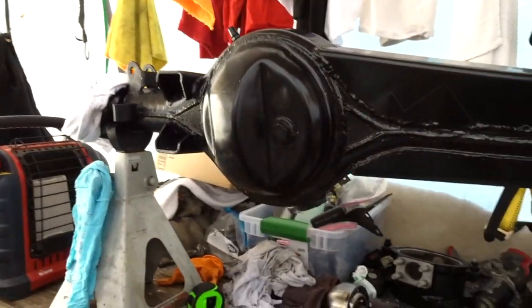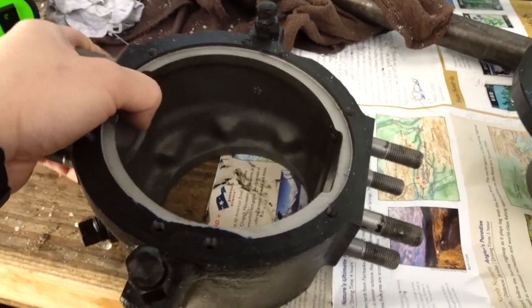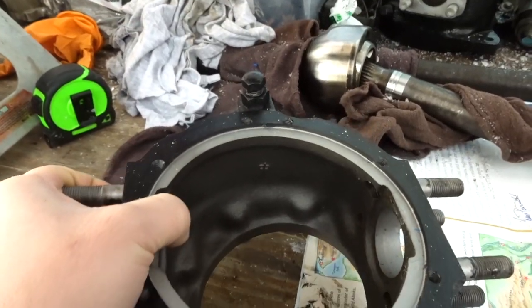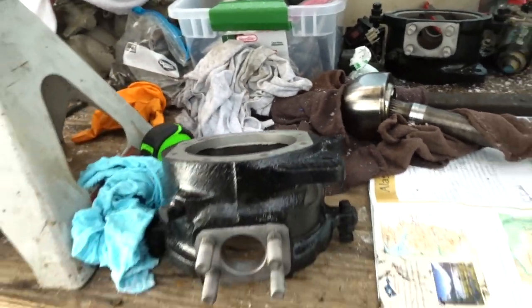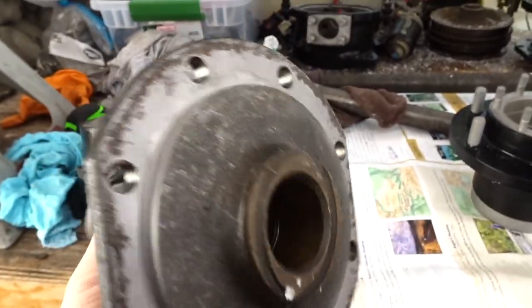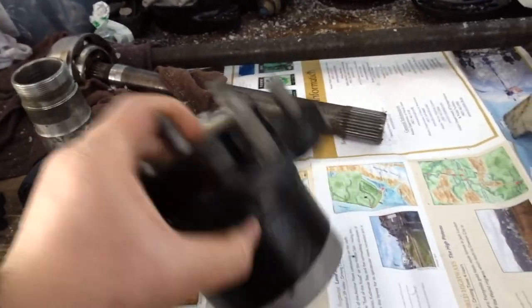It also came with all the knuckles and steering. You can see how clean it is — all the knuckles have been cleaned, sandblasted, and painted. These are all nice and clean, ready for installation. The spindles have been sandblasted and painted. The brass bushing is still really good. It also has the hubs — you can see how clean they are, not a single drop of grease.